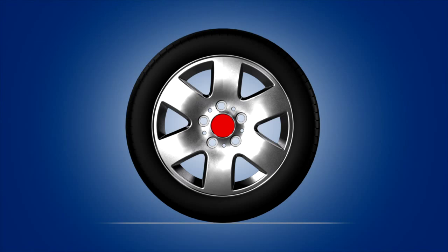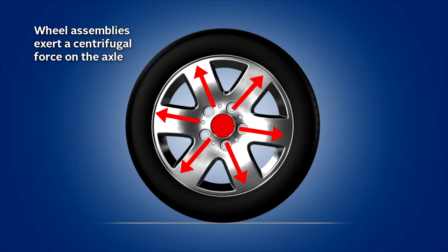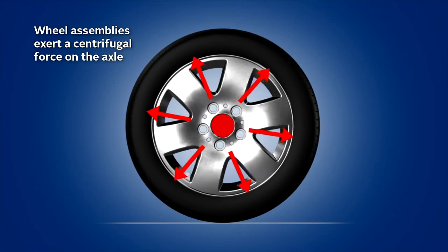When a wheel assembly rotates, especially at high speeds, it exerts a centrifugal force on the axle that depends on the location of the exact center of the wheel assembly.